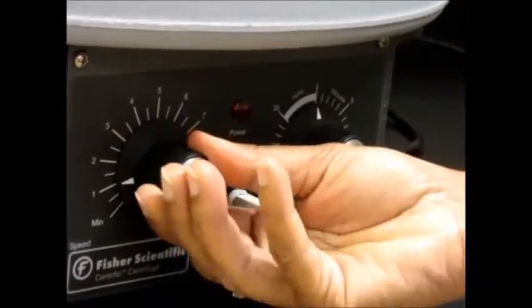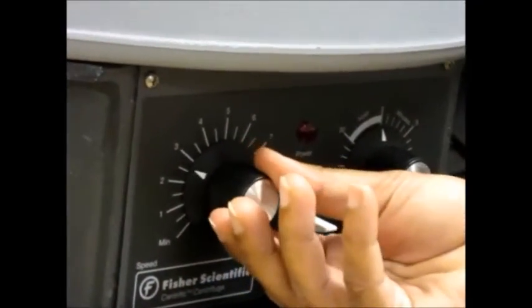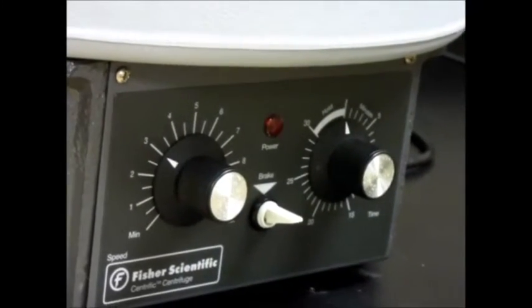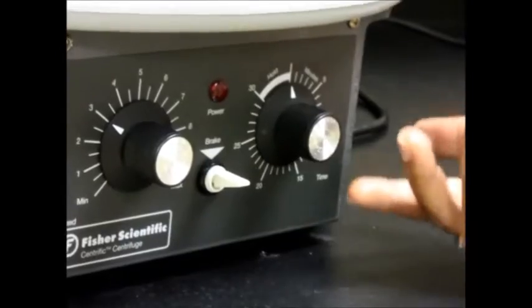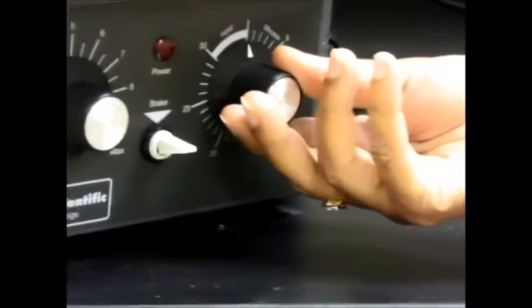Usually for the spinning you can have it at about two or three, and that's usually fine — it's enough for our experiments. For the minutes, you will generally need one minute of spin for the experiments that we're doing.